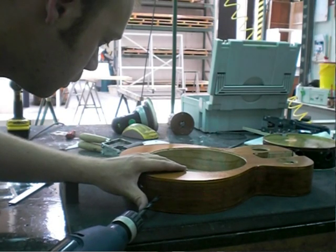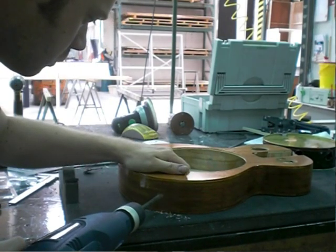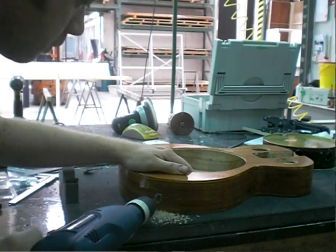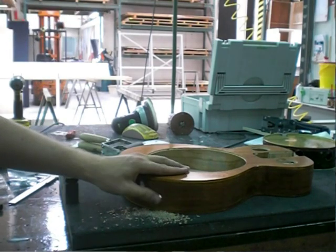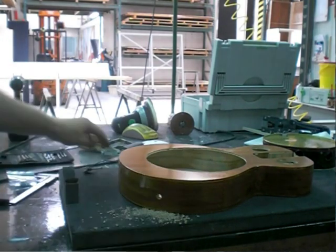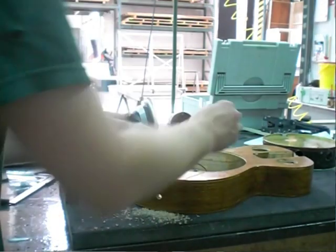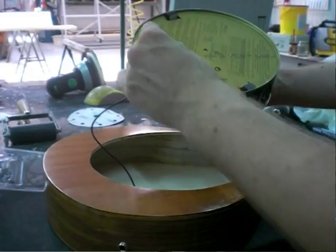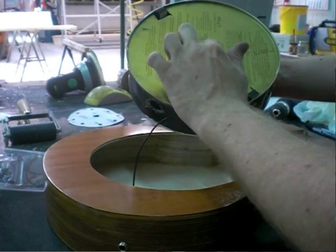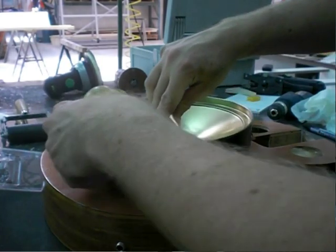Here I drilled a hole to make it electric. I actually used a transducer pickup to make it electric. I had never worked with those before — it was all theoretical. But in the end it kind of worked out. It's very basic: just put the jack input on the side of the guitar and the transducer on the bottom of the cone. So everything that resonates gets amplified.